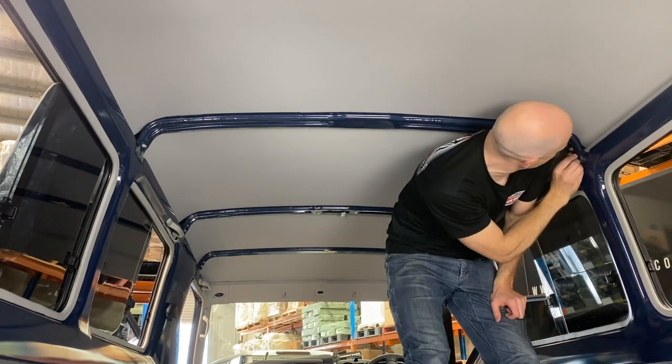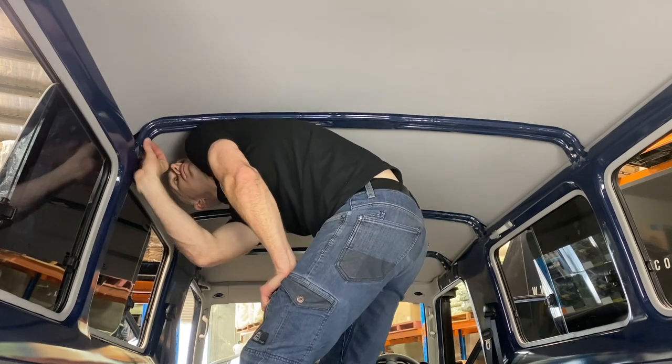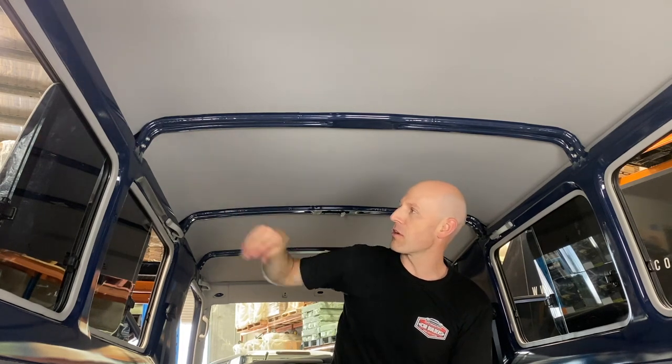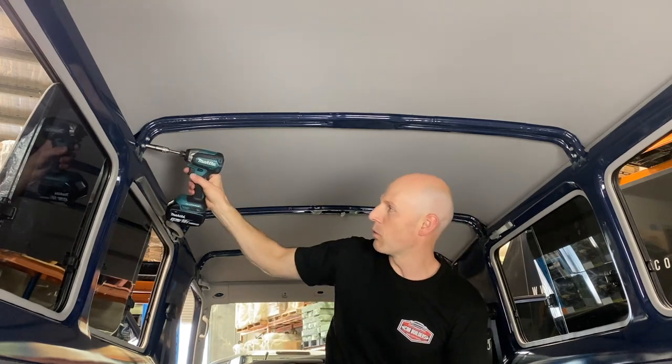Once you've got your first bolt in, the next one's easy. Use your shoulder to give it that little bit of force to take the strain off the thread so you're not going to damage it as you go in. Once you've done them up by hand, you can use your power drill or whatever you use to finish them off.